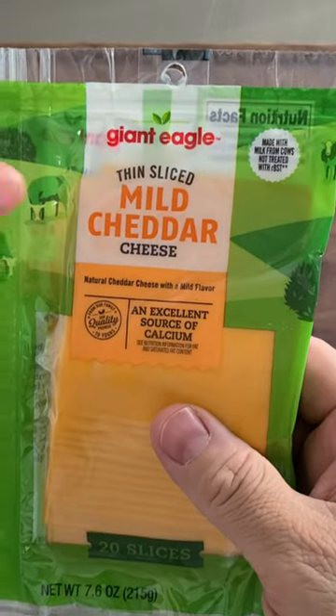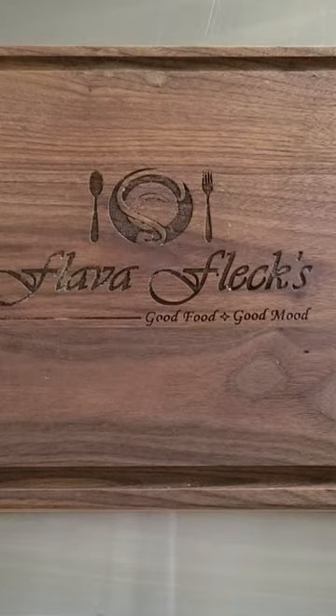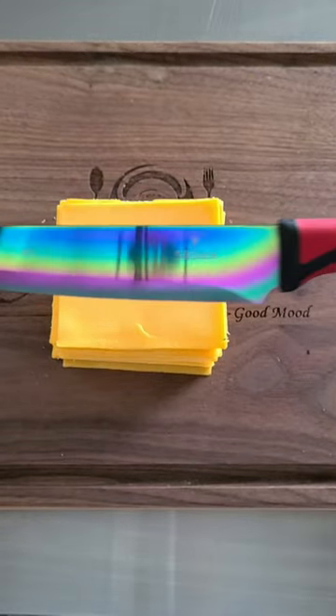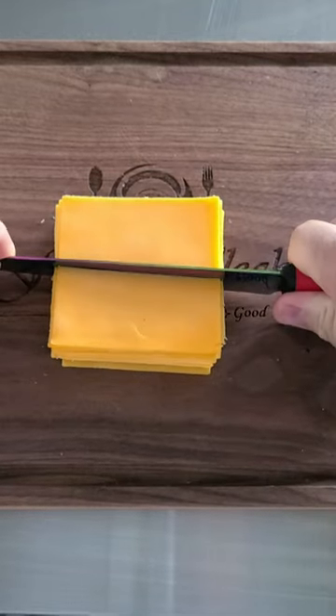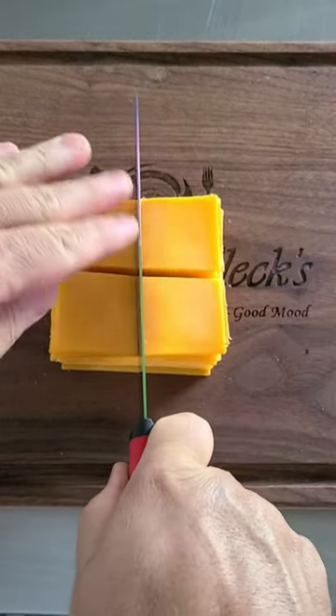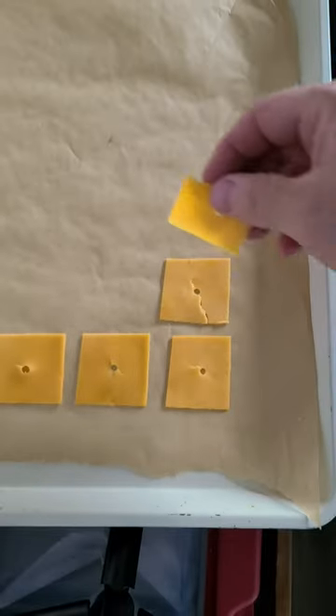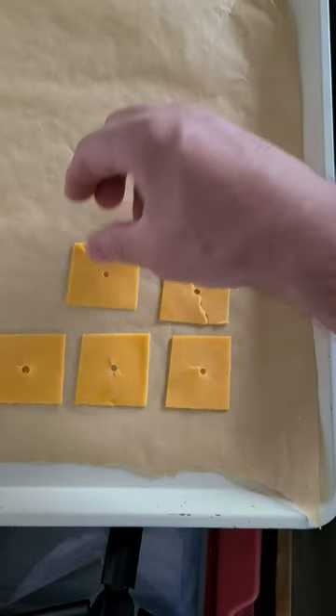Start with a package of thin-sliced cheddar cheese. Separate the slices, put them into a stack, and get a very sharp knife. Cut it once this way and once that way to make four even squares. Take your squares and set them on a parchment-lined pan.